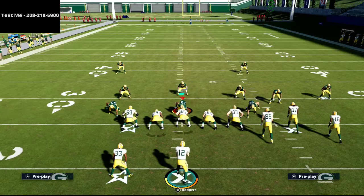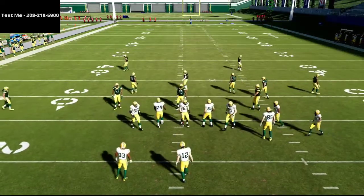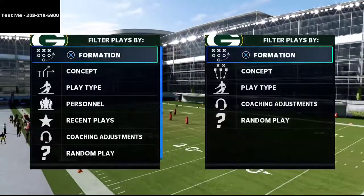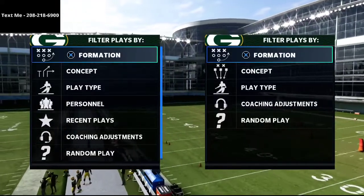In this video I'm going to be breaking down a horizontal stretch I think is very effective in Madden 21 to basically deal with a lot of the coverages and pressures you're going to see. We're gonna dive right in.